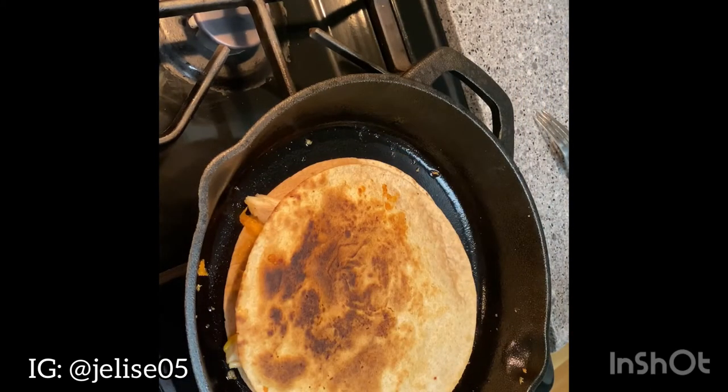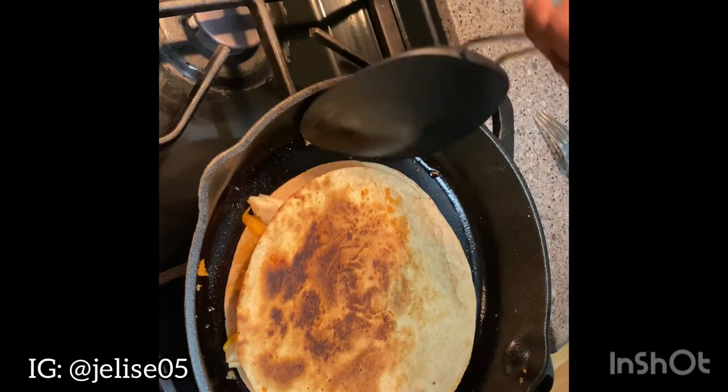I let my quesadilla cook on both sides for about five minutes each on medium-low heat, and now it's time for me to remove it so I can do a taste test for you guys.